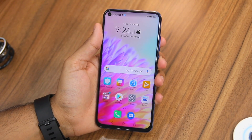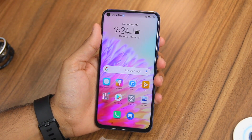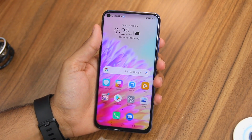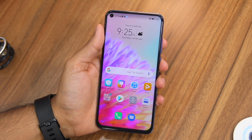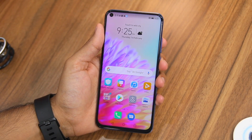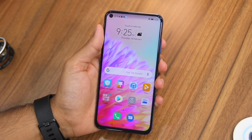Namaste guys, Rajesh here for Namaste Tech. In this video I'm going to show you how you can lock applications using the fingerprint scanner or even face unlock on the Honor View 20.